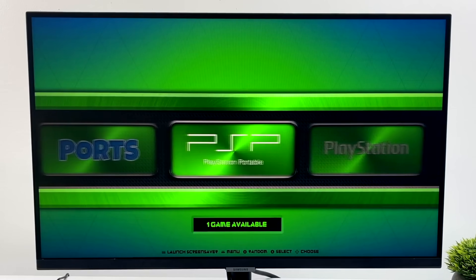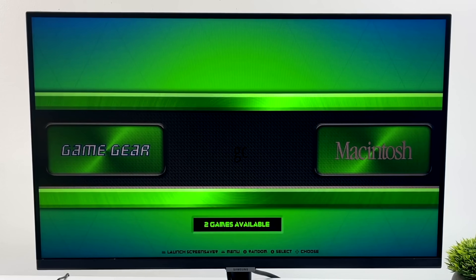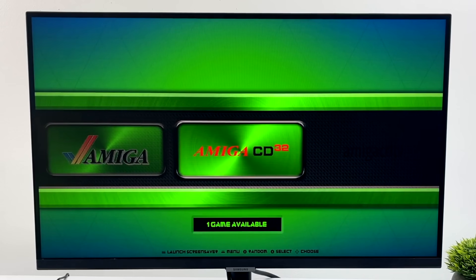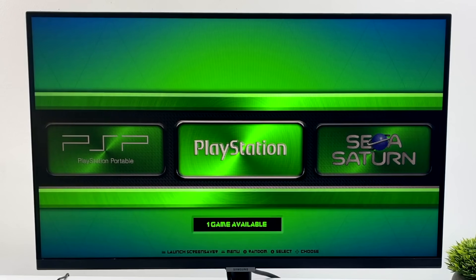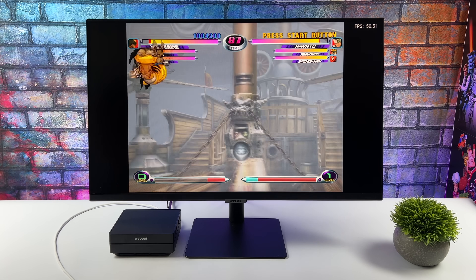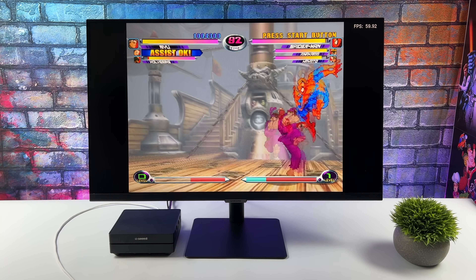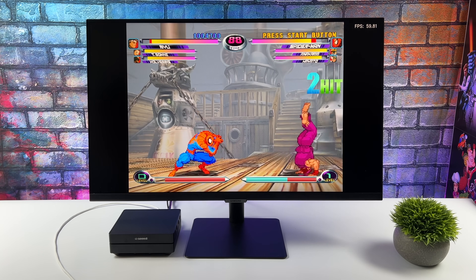I wanted to look at some emulation, and one of my favorite operating systems for this is the Ares project — basically RetroPie or Batocera for the Nano. You can head over to TechToyTinker's website (link in description), flash it to an SD card, and get set up really easily. First up is Dreamcast emulation using RetroArch with the Flycast core — Marvel vs. Capcom 2. I've had really good luck with Dreamcast on the Jetson Nano; FPS is up in the top right and it runs at full speed, no problem.